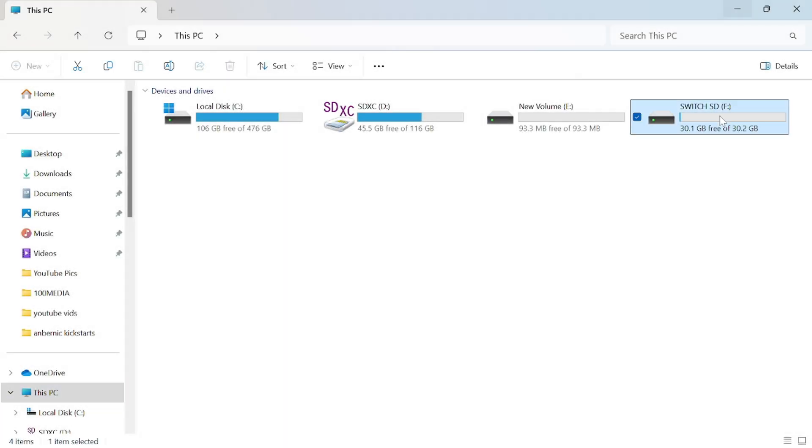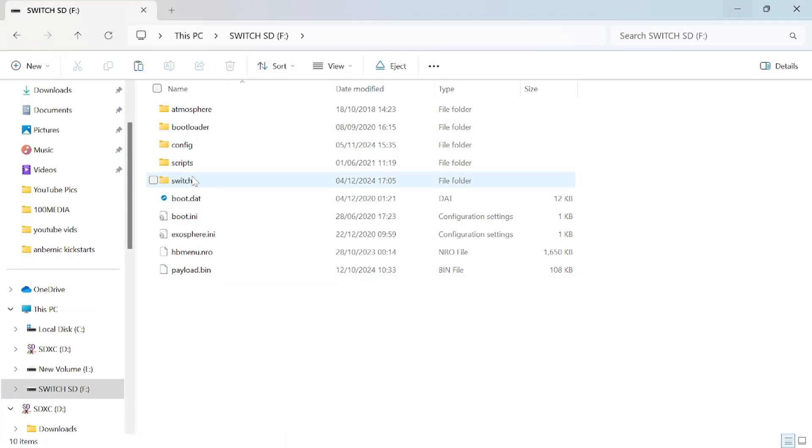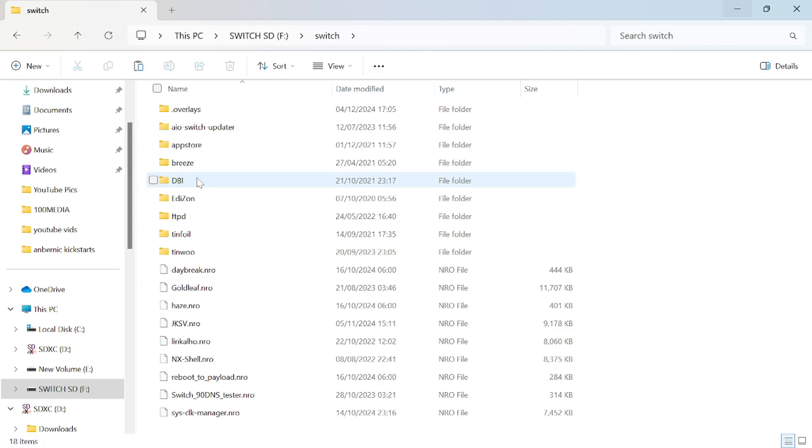Then you want to pop your SD card from the Switch into your computer, go into the Switch folder, and then just copy it across into there.